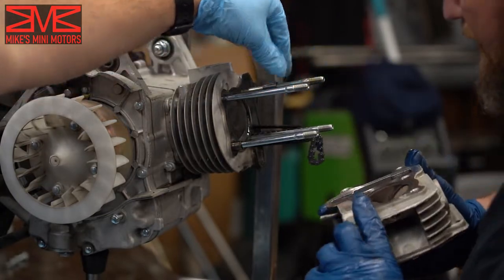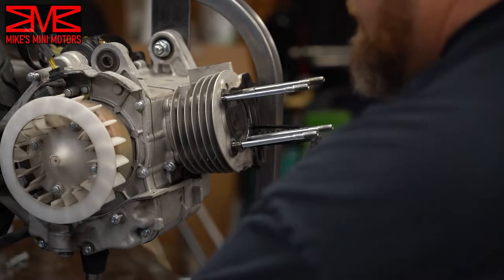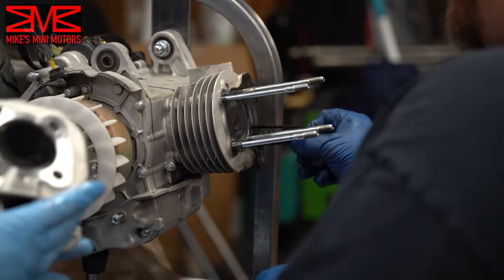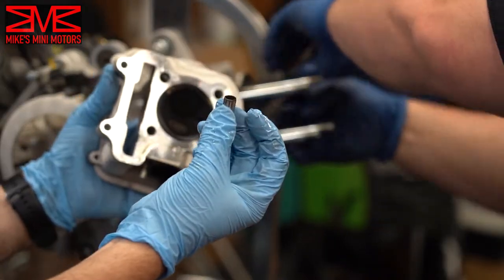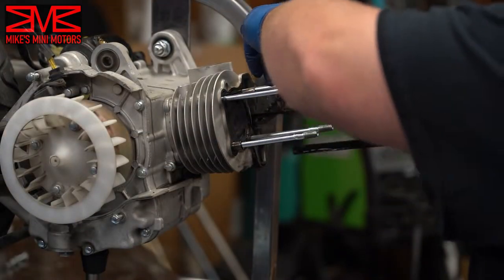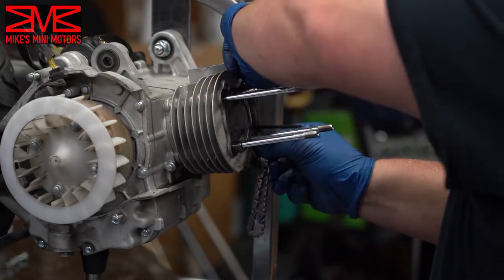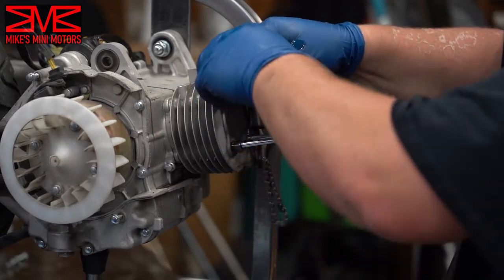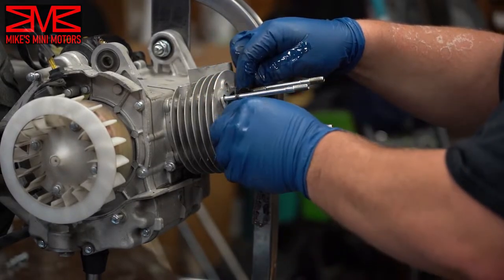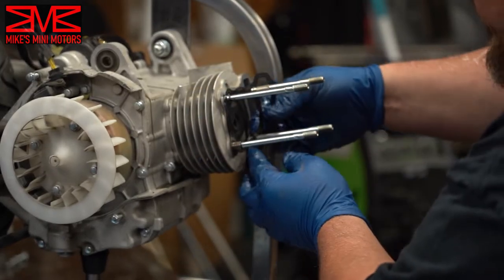Brandon's engine actually does have some dowels — he's got a couple. There should be two: one was still on the cylinder and the other was still in the head, so I just have to wiggle it out. You can also pull off the gasket — we do not need this for the 171 as it comes with a full set. This one's just for the 150.